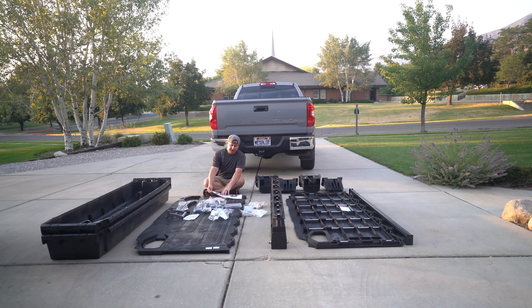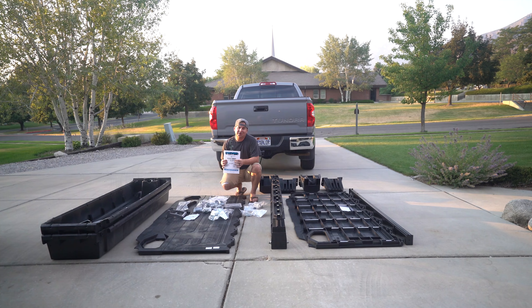These are cool. These guys are based out of Ketchum, Idaho, and the Decked product is built in the U.S. — that is really cool, just like our Tundra was built in the U.S. I write instructions for a living, and these are some of the best instructions I've seen. Good job, Decked, and great job on your instructional videos, too.